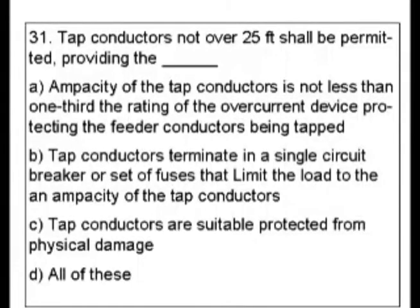The key word here should be tap conductors or taps. As you look through these things, it's talking about overcurrent and breakers and protected, so you might want to look under overcurrent protection for that. But I'm going to go with taps — that's the main thing here.